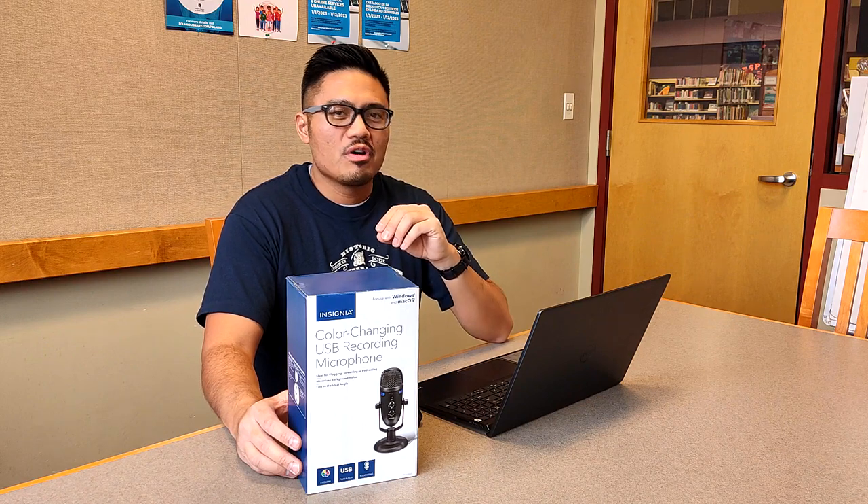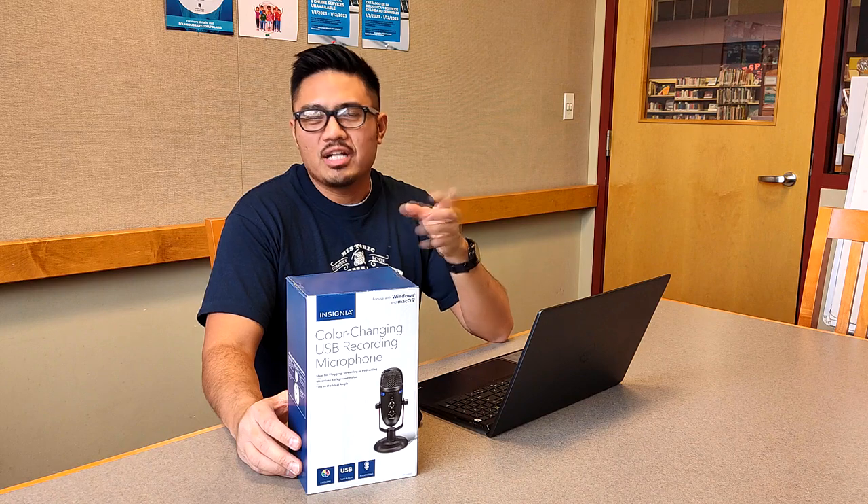I actually found this microphone on accident. I was already in the market for a USB microphone for my podcast and vlogging YouTube page, and I was looking at microphones commonly reviewed on YouTube — brands like the Blue Snowball, Blue Yeti, and AKG Lyra. When I went to Best Buy, I was almost ready to buy the Blue Snowball, but they were out of stock. Walking around the store, I found this microphone hiding on a bottom shelf.